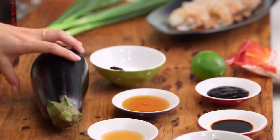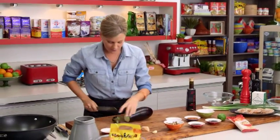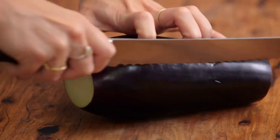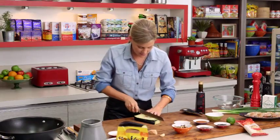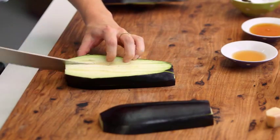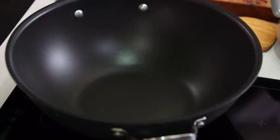Today it's my eggplant and prawn stir-fry, so let's get on with the eggplant first. We just want to cut it into cubes — start with big slices and then dice just like this.